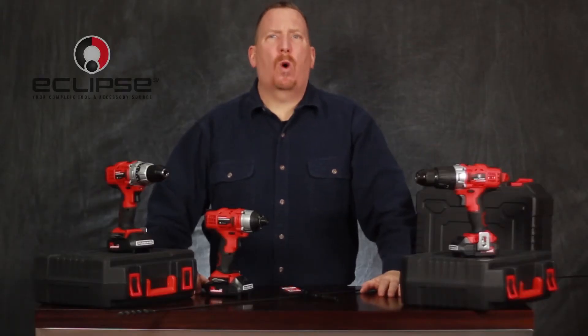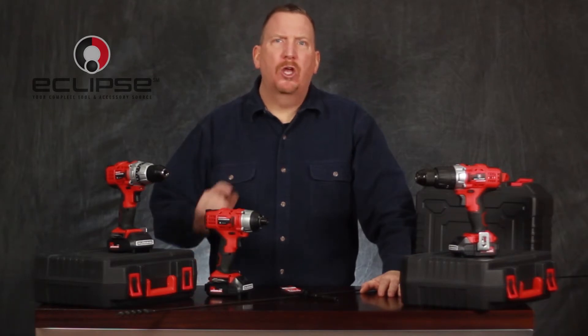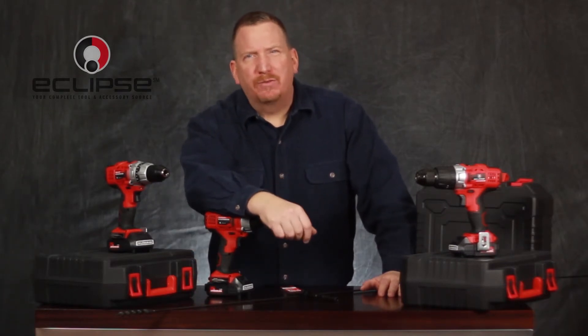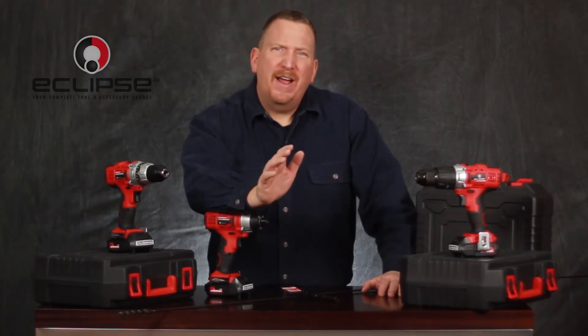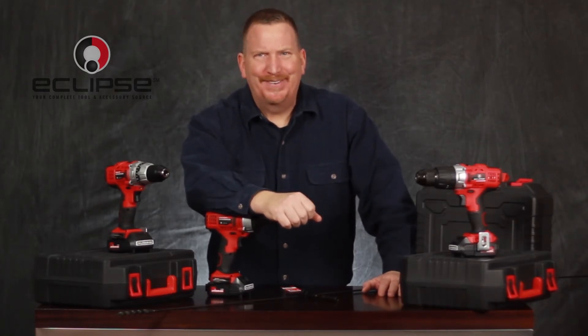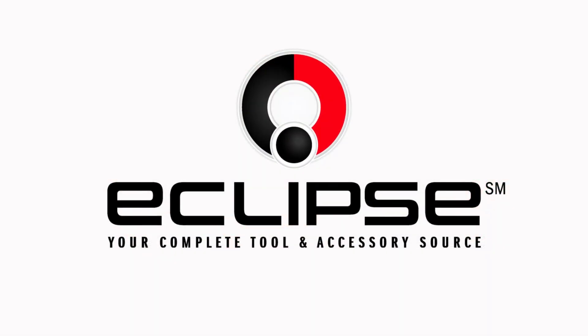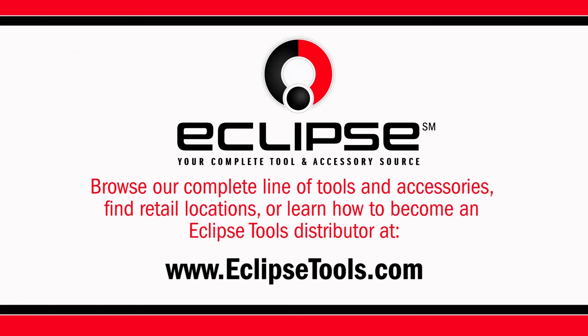Eclipse Tools offers quality, commercial-grade tools you can rely upon. Visit our website for our complete line of tools and accessories, and to find out how you can become an Eclipse Tools retailer. Browse our complete line of tools and accessories, find retail locations, or learn how to become an Eclipse Tools distributor at eclipsetools.com.